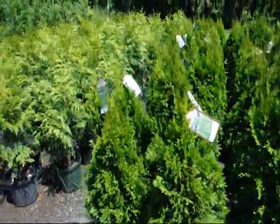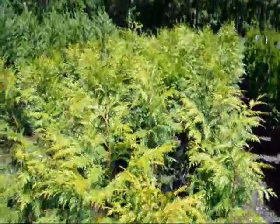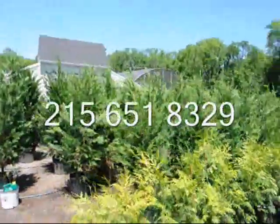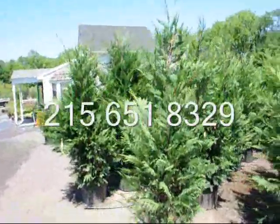Now obviously you would not take these — this is a western red cedar. These are very fast growing and would be for a suburban area. And the Leyland cypresses here also grow too fast and too big for urban areas.